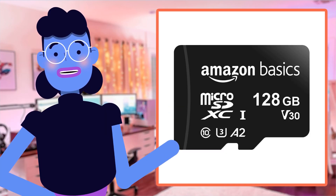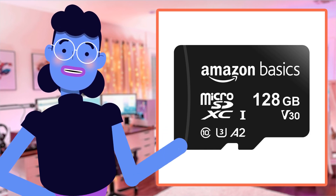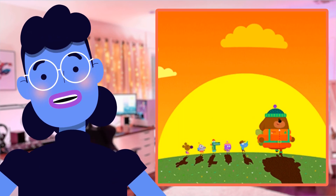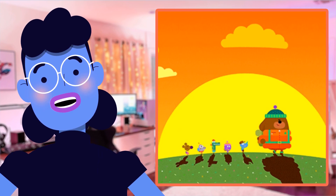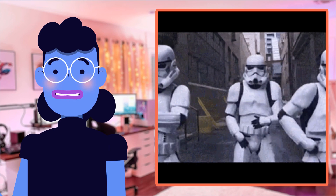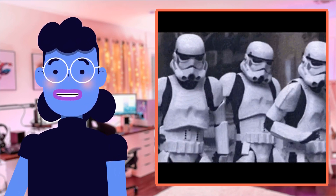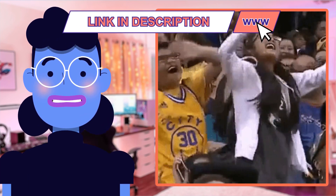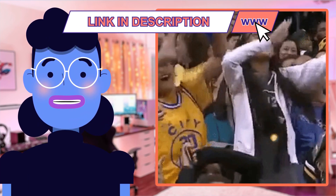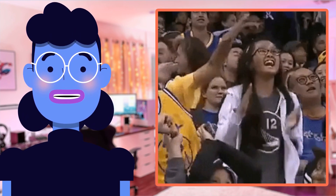I've had an amazing experience with the Amazon Basics microSDXC memory card. I recently got my hands on it for a trip where I was capturing tons of photos and videos. Despite shooting everything in full HD quality, this card never showed any signs of slowing down or struggling to keep up. The transfer speed blew me away too — transferring all those precious moments from memory card to laptop or camera was one quick job with no time lag whatsoever.